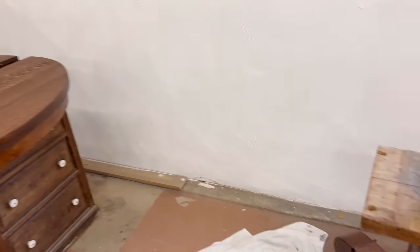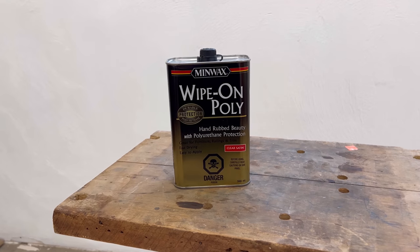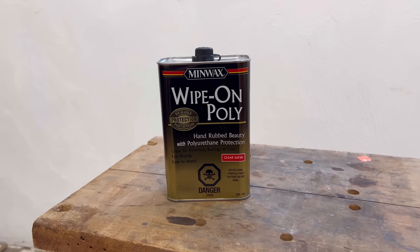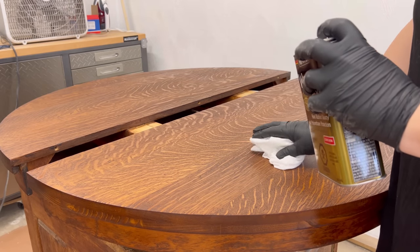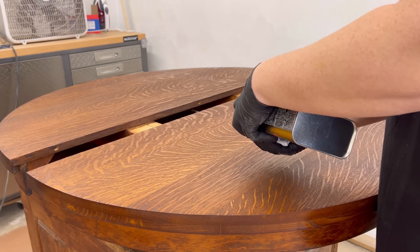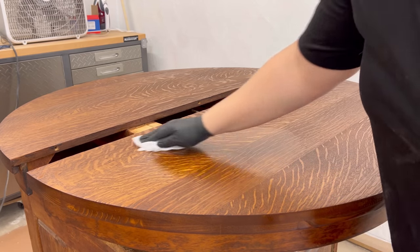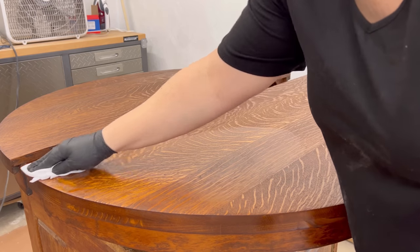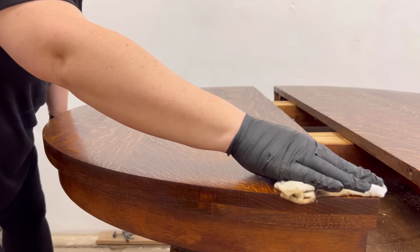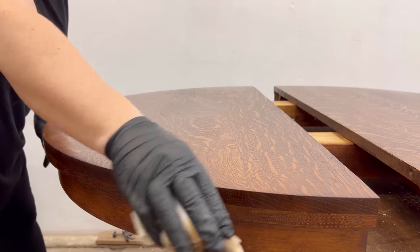This wipe-on poly is what I prefer for big wood surfaces like this. I find it to be really effective but more importantly it's really easy to use. I grabbed another fresh rag and after shaking up this can of poly I just poured some out and used the rag to work it into the surface. On my first coat I like to really rub it down into the wood grain and then give it a final wipe — you guessed it — in the direction of the wood grain.